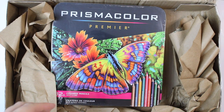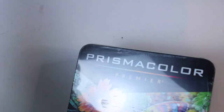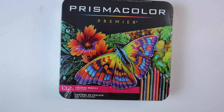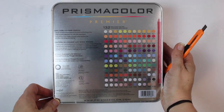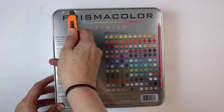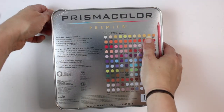Hi everyone, today I'm going to be unboxing and trying out this new box of Prismacolor Premier 132 tin of pencils. I'm going to be unboxing them, organizing them into the colors I would use, testing them out and putting them in a color chart, and I'll also be trying different blending techniques to see how they blend.